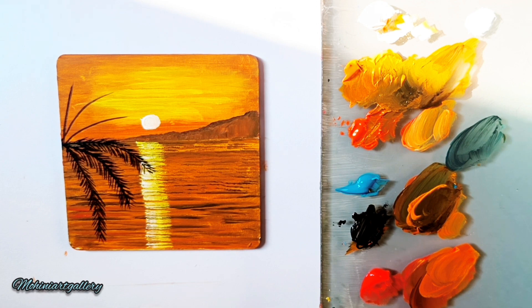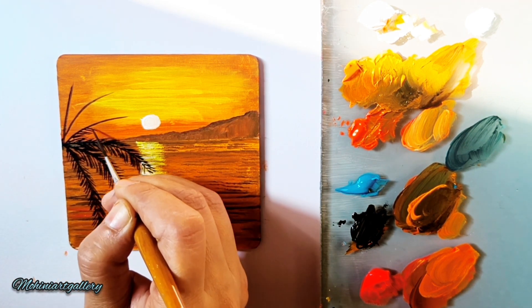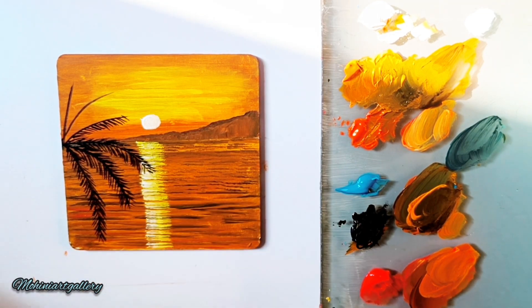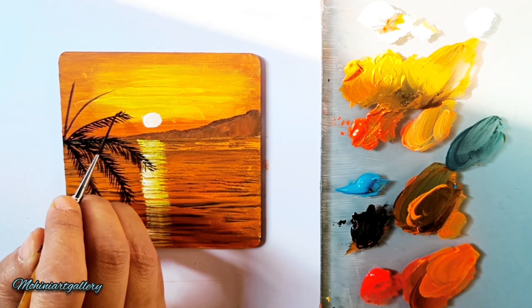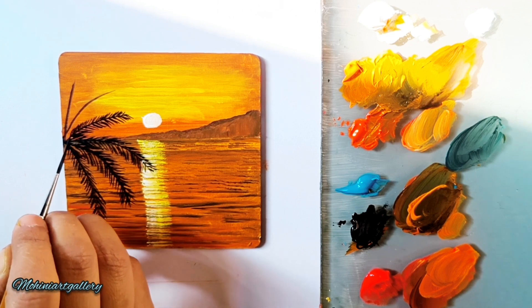I hope you're enjoying this video. Don't forget to like, subscribe, and share. If you have any questions or comments about the painting, acrylic medium, which brushes to use, or any queries at all, please let me know in the comments or DM me on my Instagram.